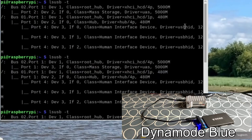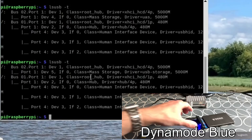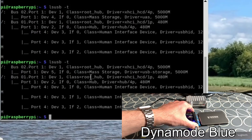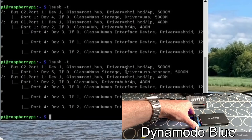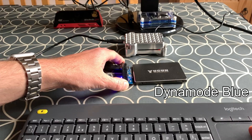That's interesting. Going back through the list: class equals mass storage, driver equals USB storage. Then if we go up: class equals mass storage, driver equals UAS. So the first one: driver equals UAS. Second one: driver equals UAS. Third one: driver equals UAS. But the fourth one — the one I've used the longest and done most videos about — this bluish-hued Dynamode — it says driver equals USB storage. So this is slower. I need to do a speed test and see how much difference that makes.